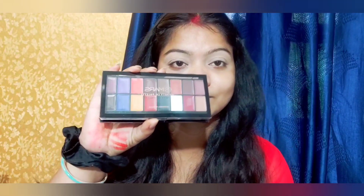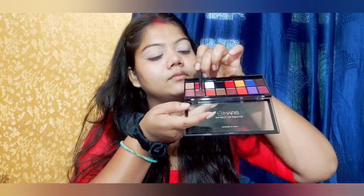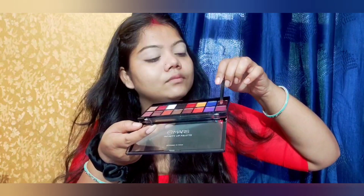After that, we will use the color palette. There are many color options. I am using two shades — one is dark brown and one is light.